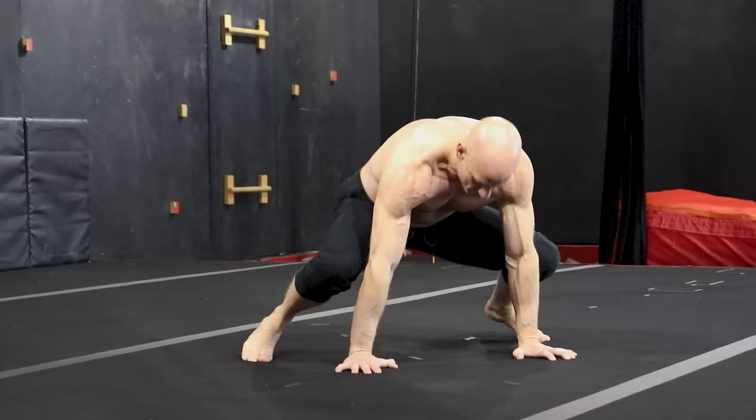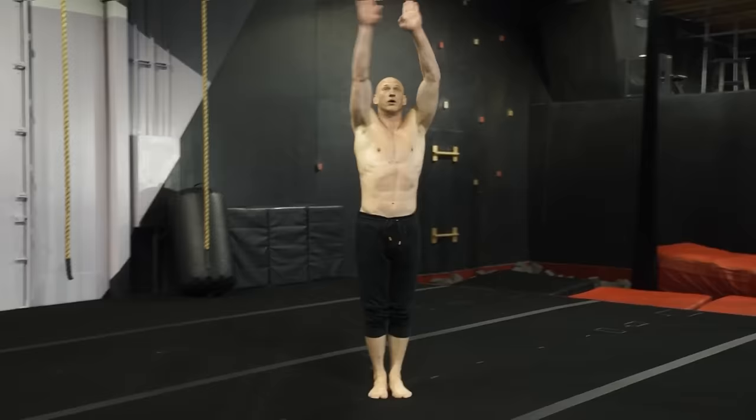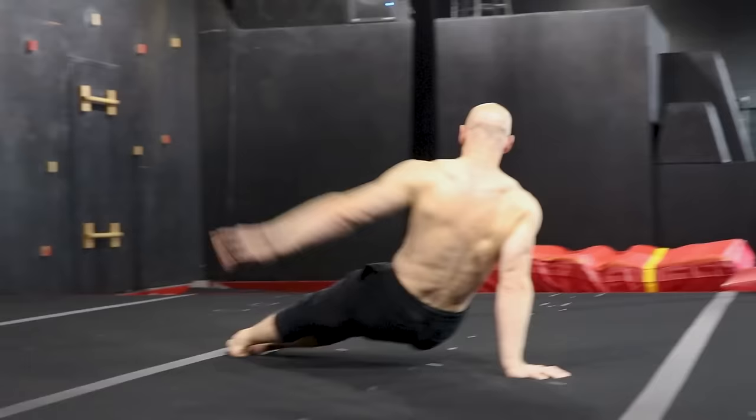Next move after that — feet together, back to the beginning. Arms around, bang, hands down, feet back, push up, turn over, and back around.